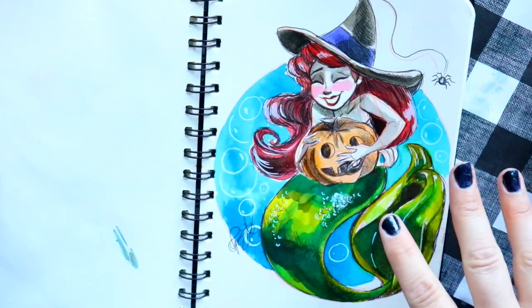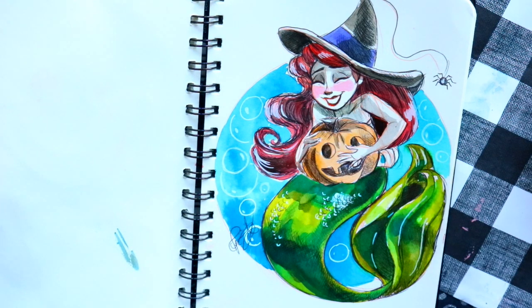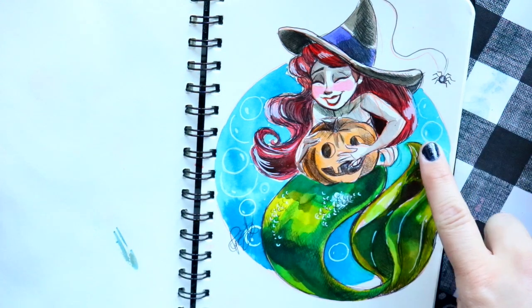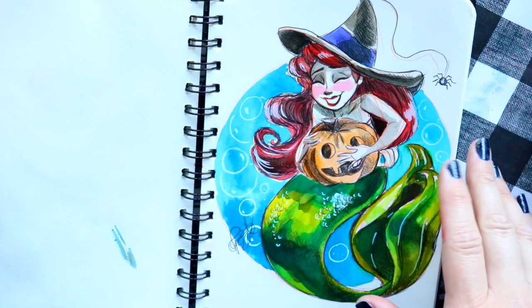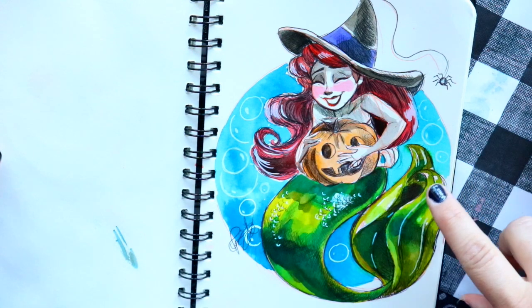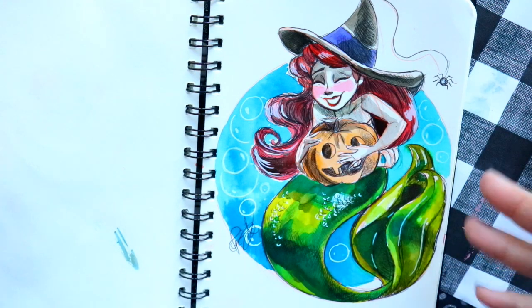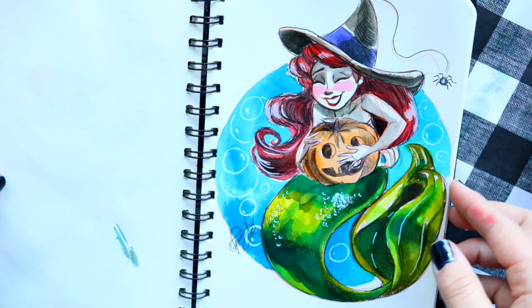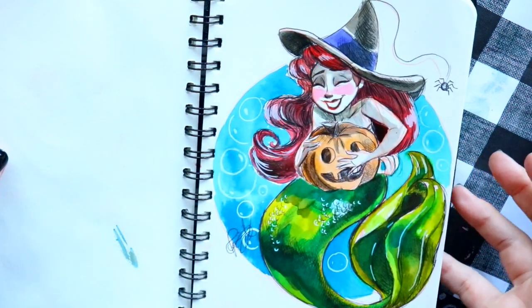This day's prompt was 'teeth' — what a better smile to draw. For another prompt I wasn't sure what to draw, so I went back to my very first Inktober from 2013, where I drew little Ariel with a pumpkin, witch hat, and a tiny spider. I redrew that and it was a lot of fun — it turned out pretty good compared to seven years ago.